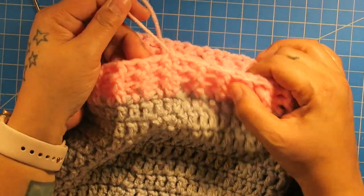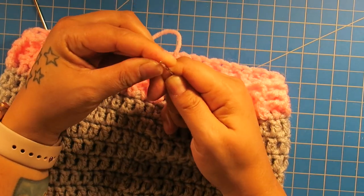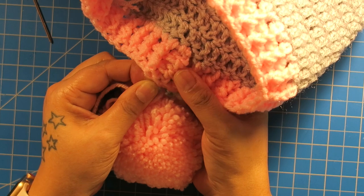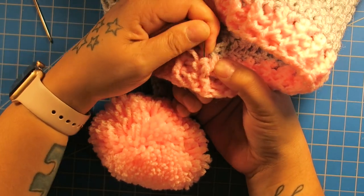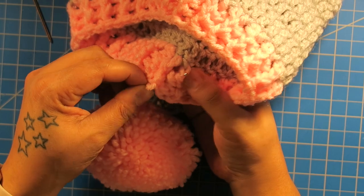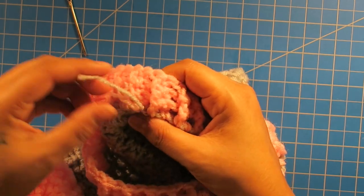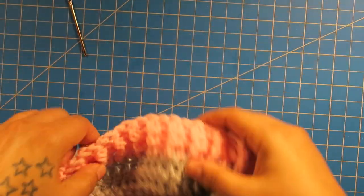And then all we have left is to sew in our ends. I'm going to take my other needle — just a small one — and thread my needle with this straggler. On the inside of the hat, I want to go back and forth a few times to hide it. Then I'm going to go in through here, go this way, go back up this way, and then go back in the other way. And that should just be enough. Then here, remember we have those ends in there — we'll just cut those off because we worked those in.